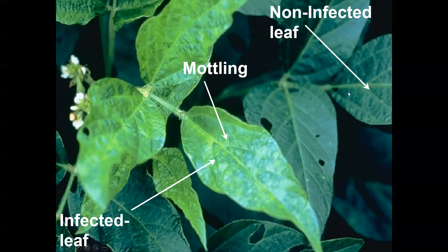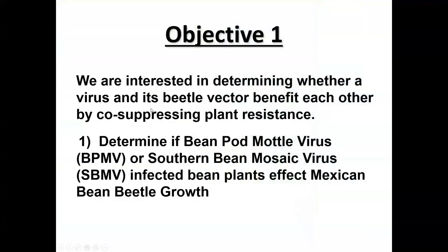Over here is what a healthy bean leaf should look like compared to the virus-infected one. Even on the same plant, you can see one leaf where virus symptoms are really obvious versus one where infection hasn't really taken hold. We ran experiments to test how the virus and the beetle interaction affects the plant's defenses, exploring the idea of those two pathways.